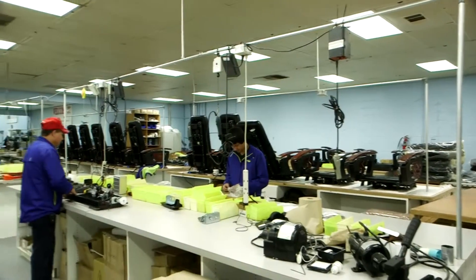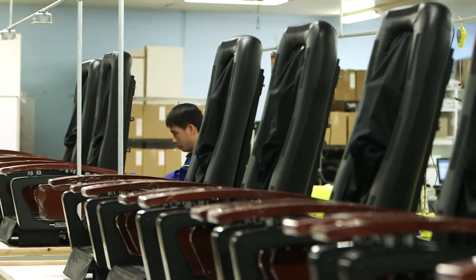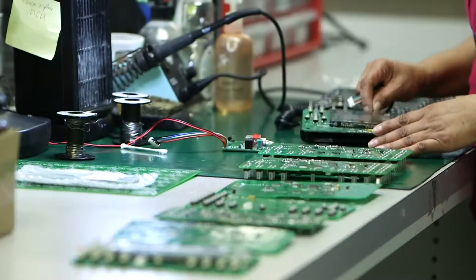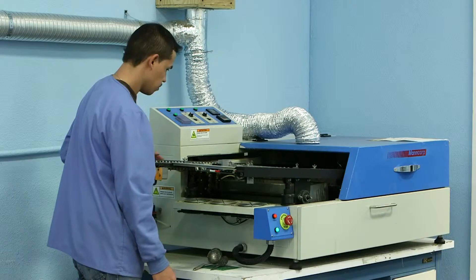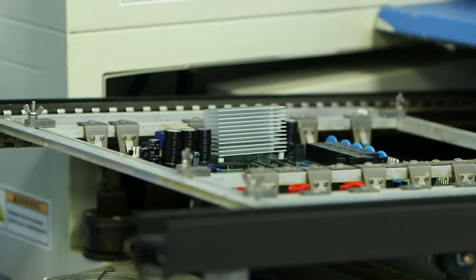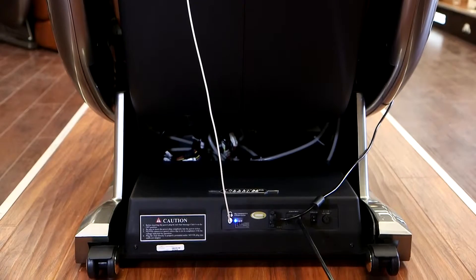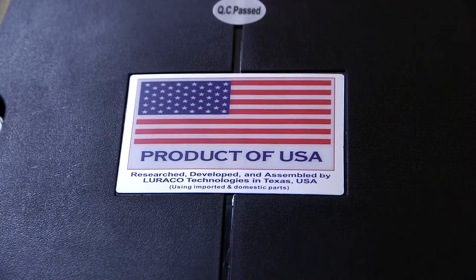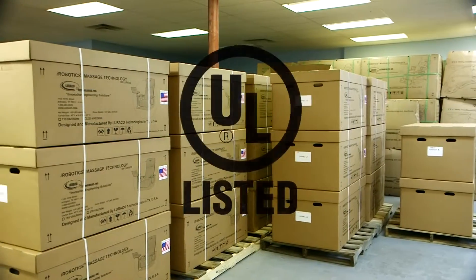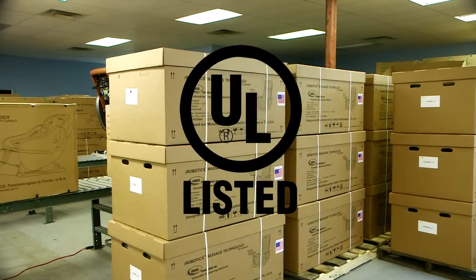As a US manufacturer, Loraco is dedicated to offering our valued customers the best massage chair buying experience available. All home use iRobotics chairs are covered by one of the best warranties in the business with the 2-3-5 warranty policy. We guarantee that defective massage chairs will be quickly repaired or replaced during the effective warranty period. All Loraco massage chairs are proudly UL listed, the world's top safety certification.